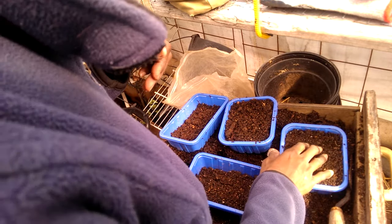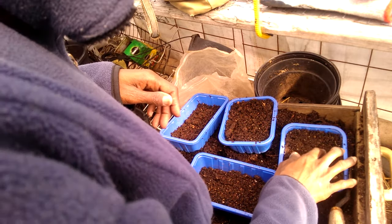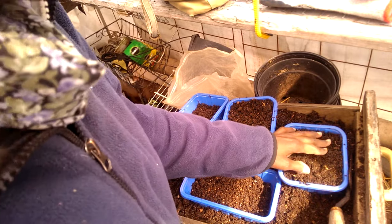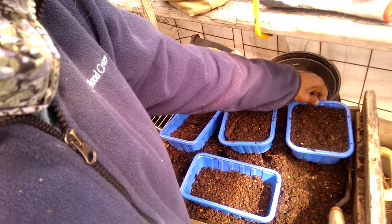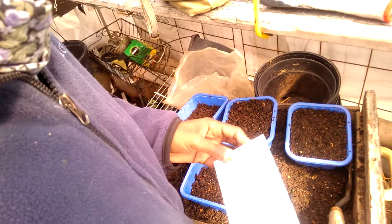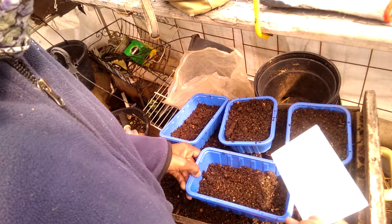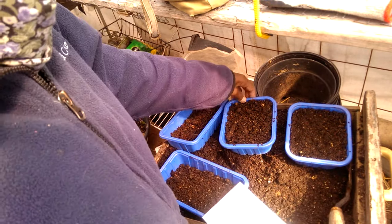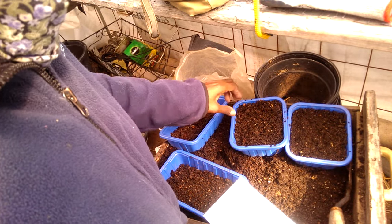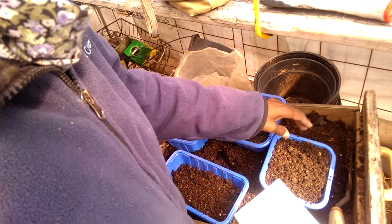But ramps are becoming very popular. They're only available during the spring, like the middle of the spring, because they pop up in the moist woods and people forage them. They're actually becoming a little bit scarce because people are over-harvesting. So I guess that's why somebody got the bright idea to save the seeds and start selling them.